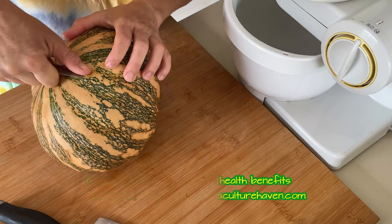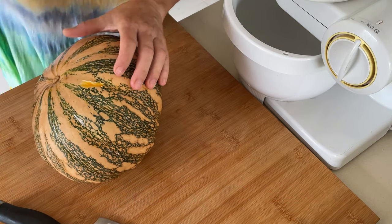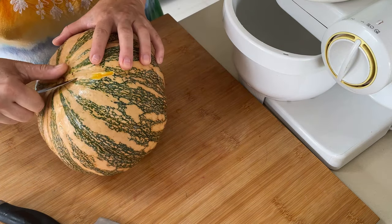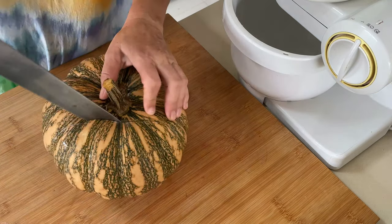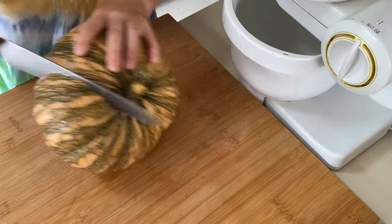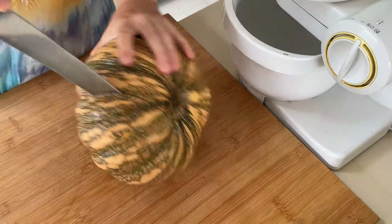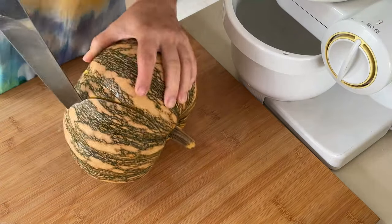The next step is to remove all spots you don't like — anything you think doesn't belong in there, just cut it out. Now the pumpkin needs to be cut into pieces. As you may see, I'm struggling a little — usually that's my son's job, but he wasn't around so I had to deal with it myself.